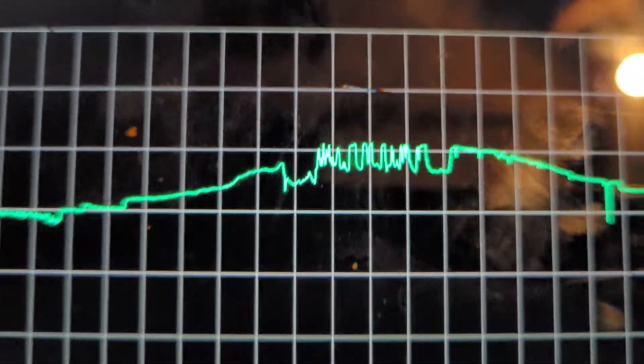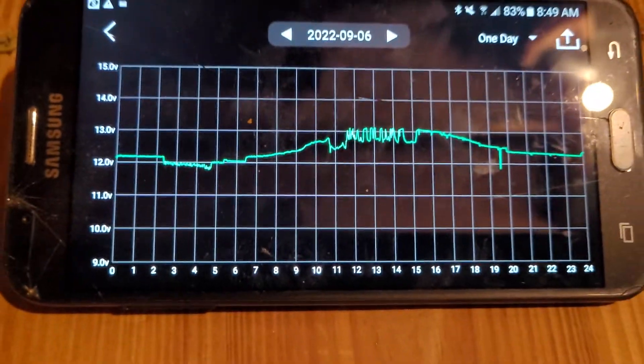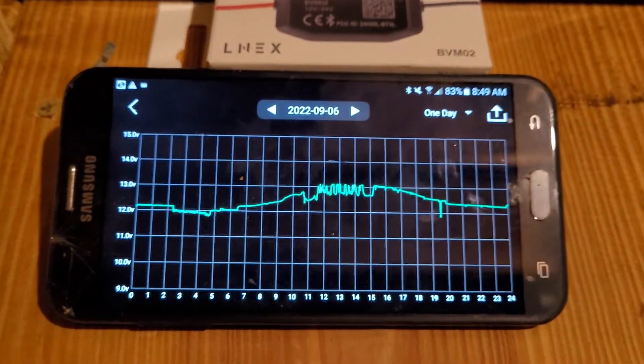You can see we had a partly cloudy day there in the middle — cloud, sun, cloud, sun, cloud, sun. Kind of cool if you dig that kind of thing.